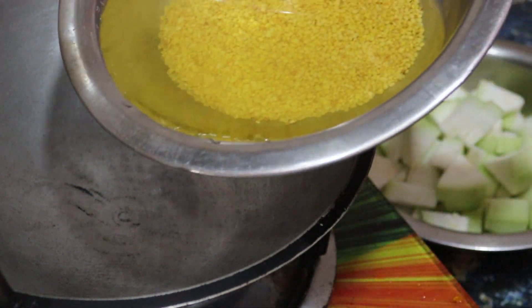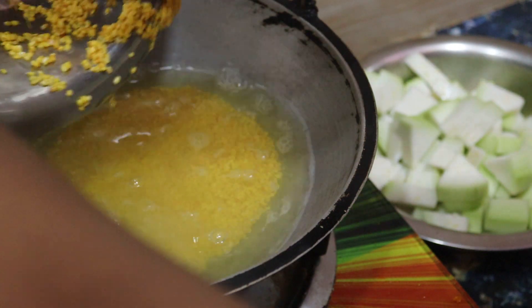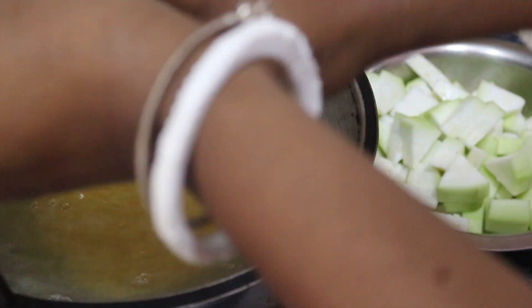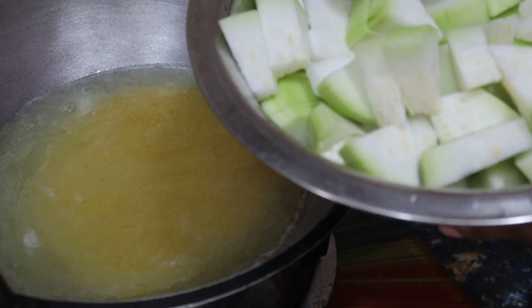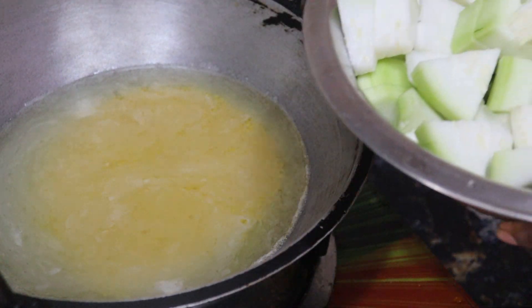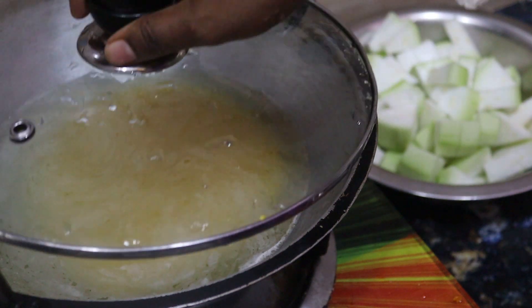I have to make some milk vinegar. I'll use that milk and add some milk. The milk has continued to film with milk.